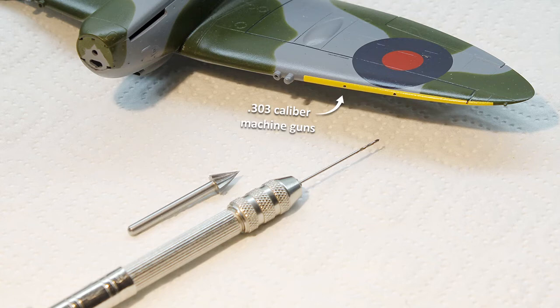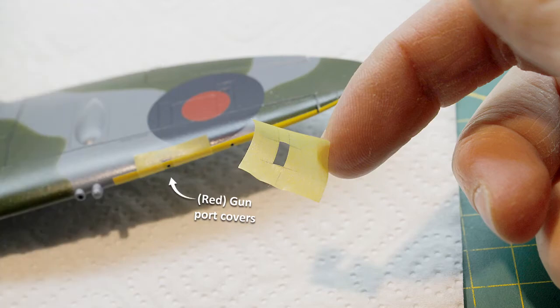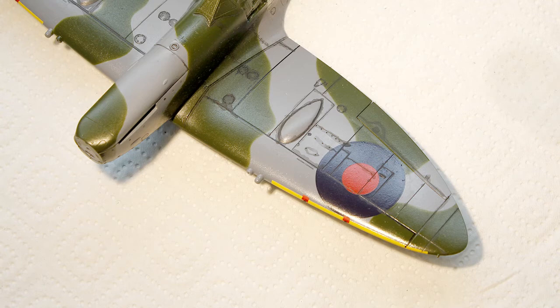Next I drilled some holes for the machine guns with a small drill bit, as those were missing on the leading edge. Before flight the machine gun ports were sealed with a patch for a number of reasons, like stopping debris from getting in during takeoff. For this I made a small mask and then painted those red with a brush.